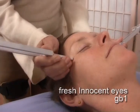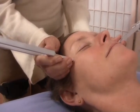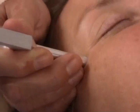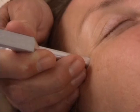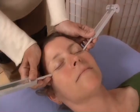Fresh Innocent Eyes, GB1. Approximately one half inch from the outer corner of the eye in the depression on the lateral side of the eye orbit. Apply mid-ohm tuning forks.